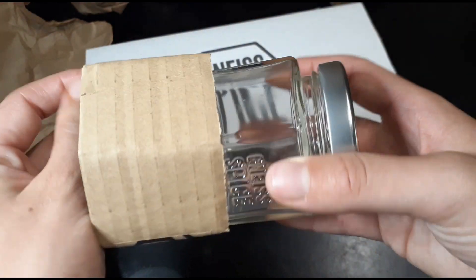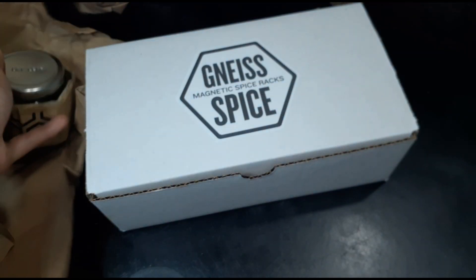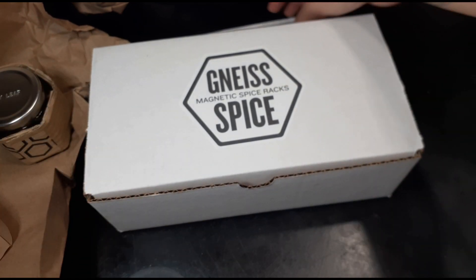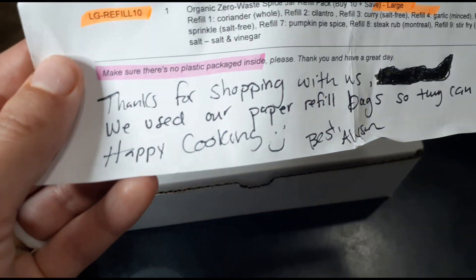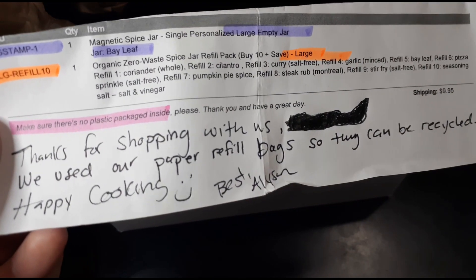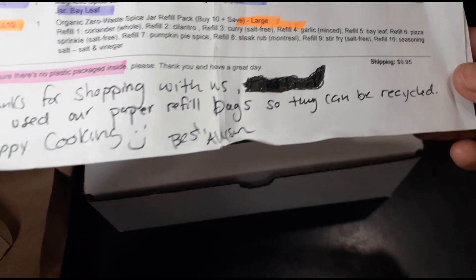These jars are pretty expensive, so I bought a set of spice jars that were a little bit cheaper and just bought one of theirs as an example of what it looks like — that's their large one. They have a small and a large. This is kind of like my receipt, and I told them please make sure there's no plastic packaging inside. This is a zero waste spice jar refill.